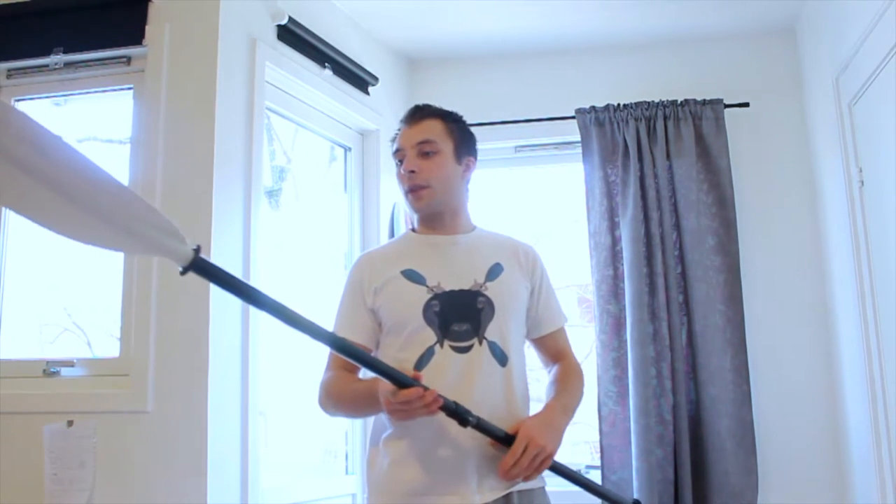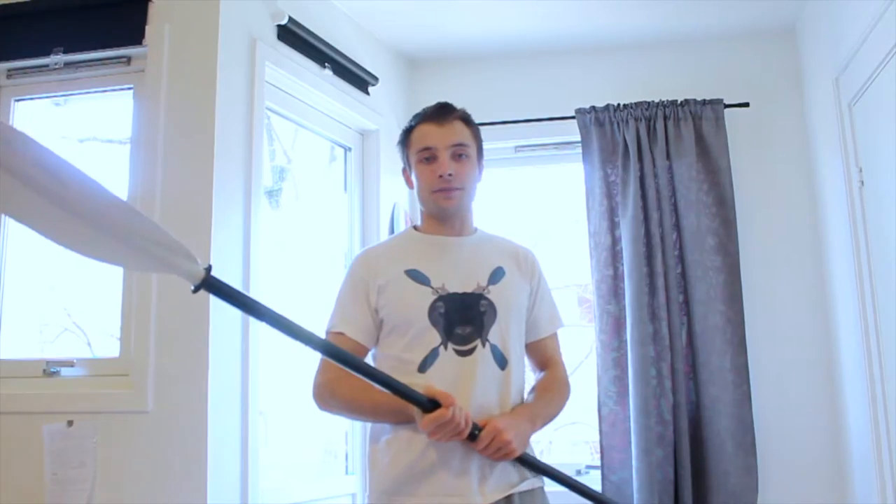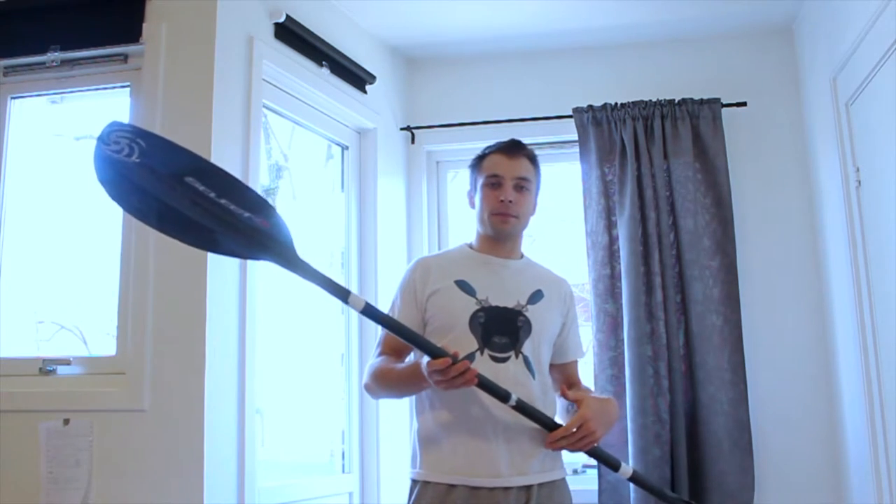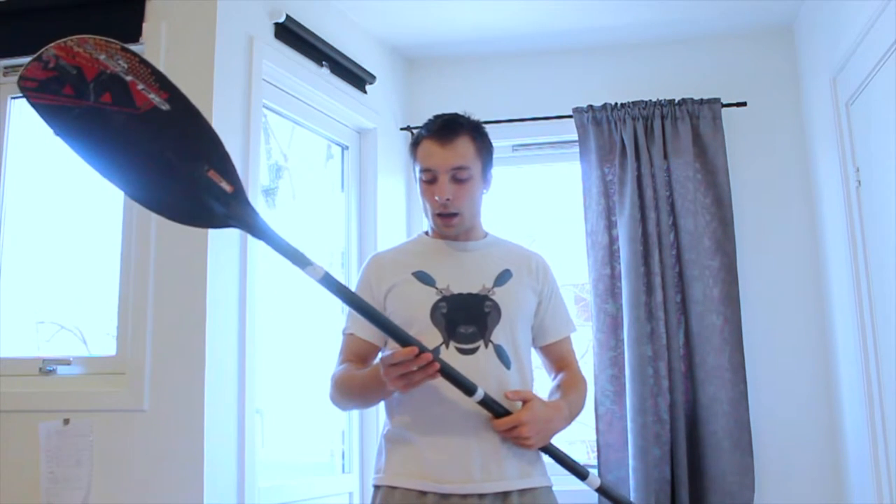If that's the case, you're probably not watching this video, so no biggie. The good thing about these paddles is that because it's a two-piece, you can take it apart and use it as your spare paddle when you upgrade to a better paddle. It's always good to have a spare paddle with you when you go kayaking. On to river kayaking paddles — pretty much the same as sea kayaking, although you don't necessarily need a two-piece paddle. One piece is fine.